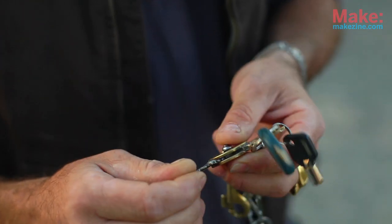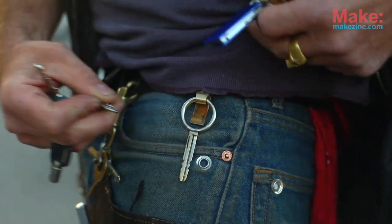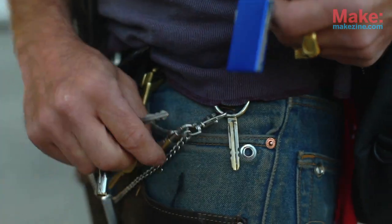I started riveting them together because the solder sometimes loosens up. But there was a time when life was simpler — I just had five keys and these were all the keys I needed, so unfortunately I have all these different keys now.